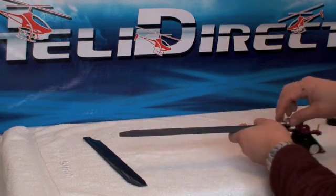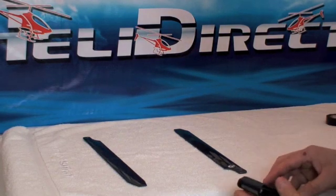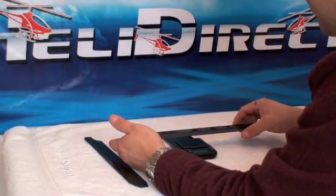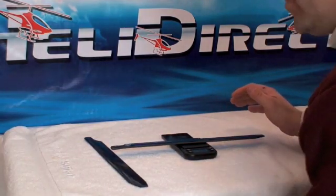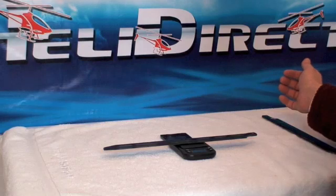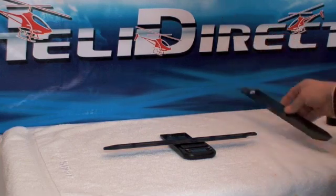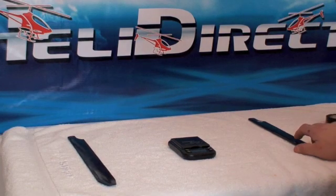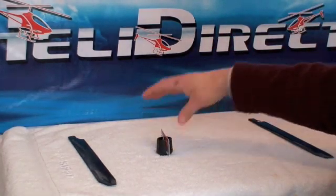Then take the light blade off and set the balancer away. Now let's go ahead and take a look at how much weight we've got to add. This is the light blade — put it on your scale in grams. This one weighs 26 grams even. The heavy blade reads 26.3 grams, so we know we need to add 0.3 grams to the light blade. But where are we going to add that? If you add it at the tip, you could throw off the spanwise balance — that's what the little credit card and rubber stopper are for.